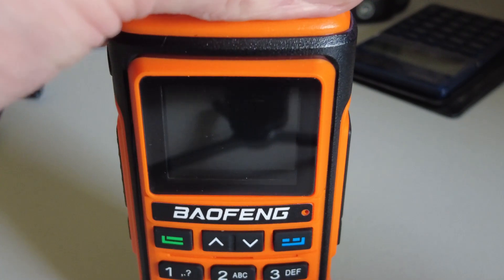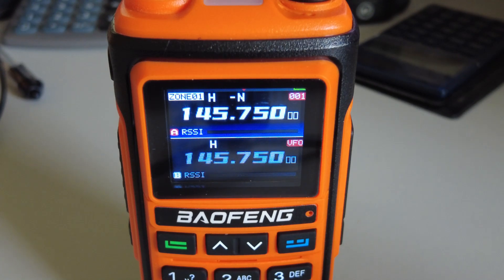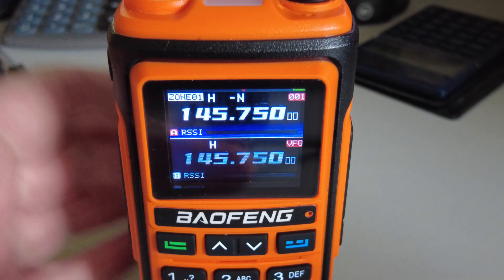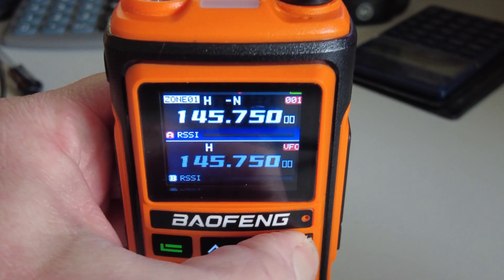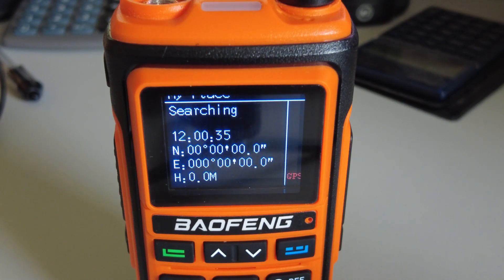Just switch it on and that color screen looks nice and bright. It's got a number of memories, more than the 128 memories that the standard UV-5 has, and it also has an interesting function. I'll do a long press there and there's the GPS screen — it has a GPS built-in. As far as I can see, you can't really do much with the GPS at the moment; it's not a suitable radio for APRS or anything like that, maybe in the future possibly.